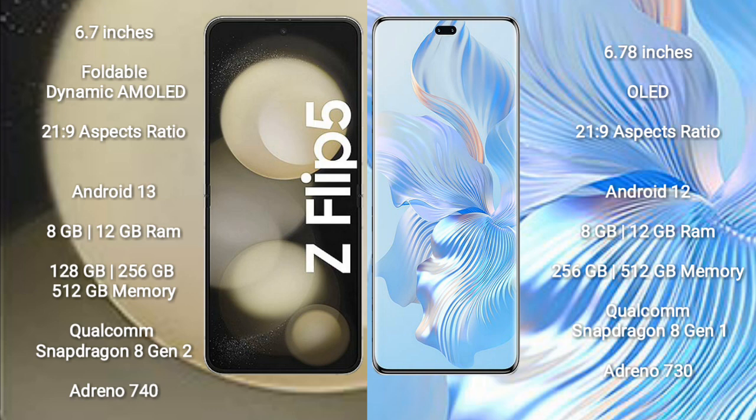The Samsung Galaxy Z Flip 5 runs on Android 13, while the Honor 80 Pro runs on Android 12. The Samsung Galaxy Z Flip 5 comes with 8GB or 12GB RAM and 128GB, 256GB, or 512GB internal storage.